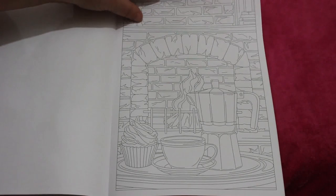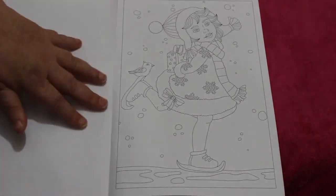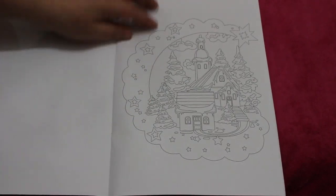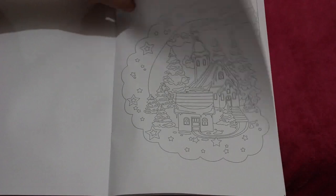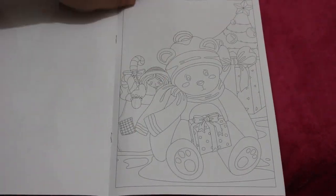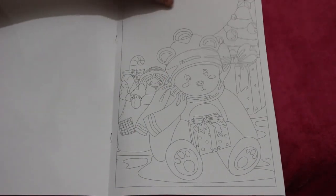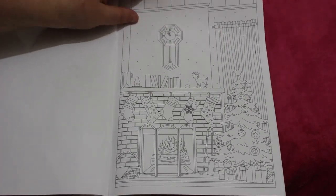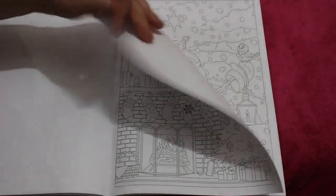Nice cup of coffee or tea or hot chocolate — for me in that cup it would be tea. Ice skating — one of my favorite things to do, I haven't done it for years, but still. That's a nice one. I always like ones with the trees and stockings and fireplaces — they're always nice.